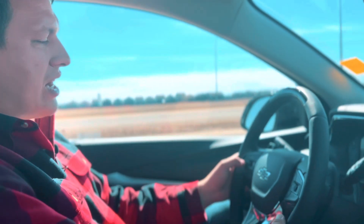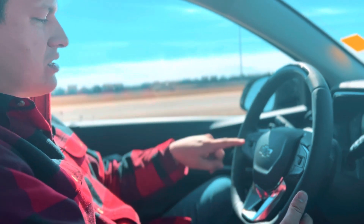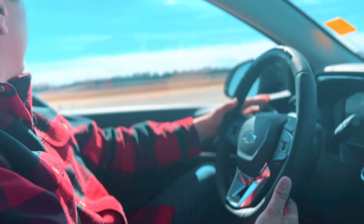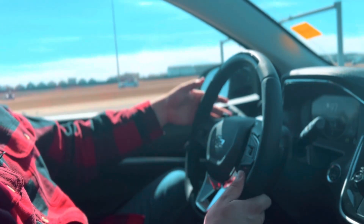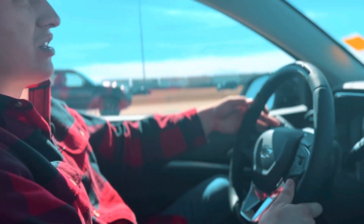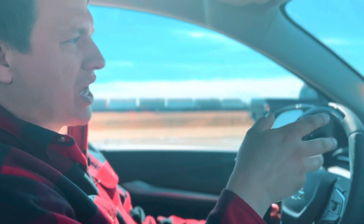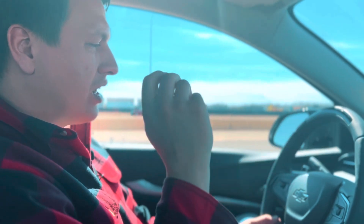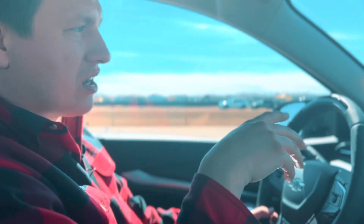If you're in SuperCruise and want to manually take control, you have several options: you can touch the cancel button on your cruise control system, touch the SuperCruise button itself to turn the system off, touch the brake pedal, or use the manual regeneration button on the back of the steering wheel. All of those will put you back in control of the vehicle.